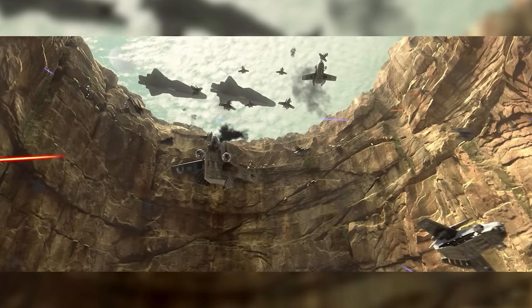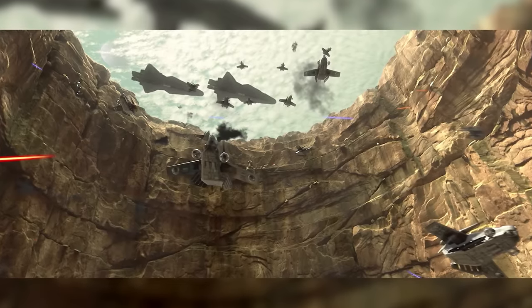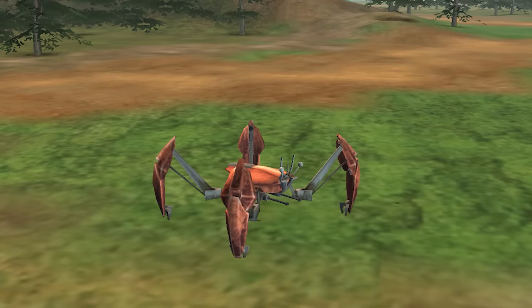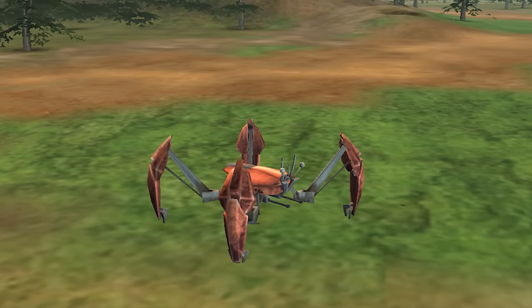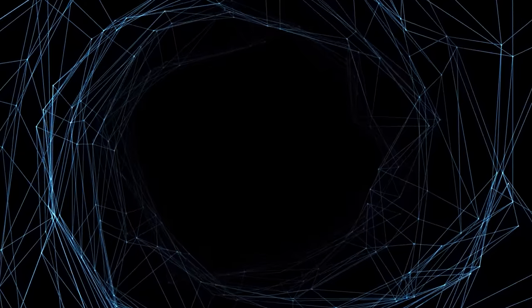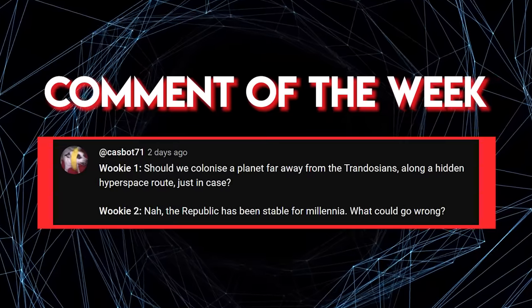After the end of the Clone Wars, all surviving Crab Droids were shut down, but this wasn't the end of their service history. The Techno Union had produced so many that there were tens of thousands sitting in warehouses across the Outer Rim, and criminal groups and bounty hunters had an easy time stealing and reactivating them for personal use. The Galactic Empire also seized tens of thousands of Crab Droids and, during the Imperial era, deployed the old Separatist units as part of the Imperial Army.